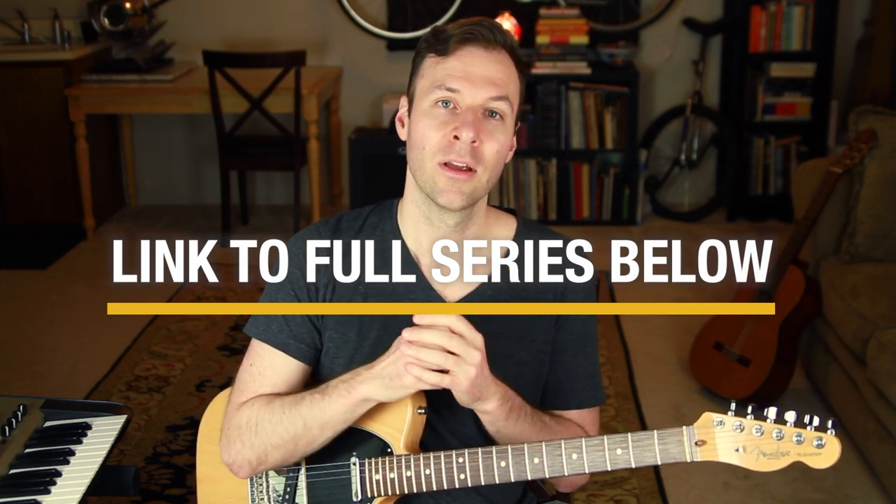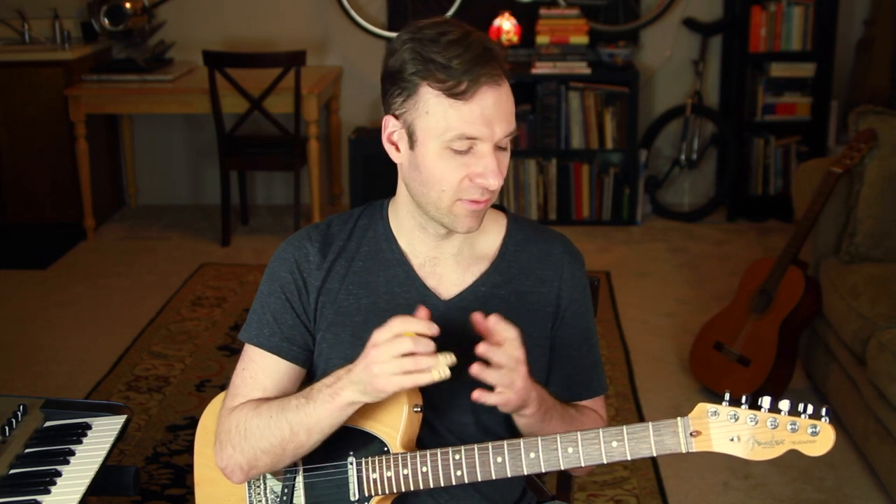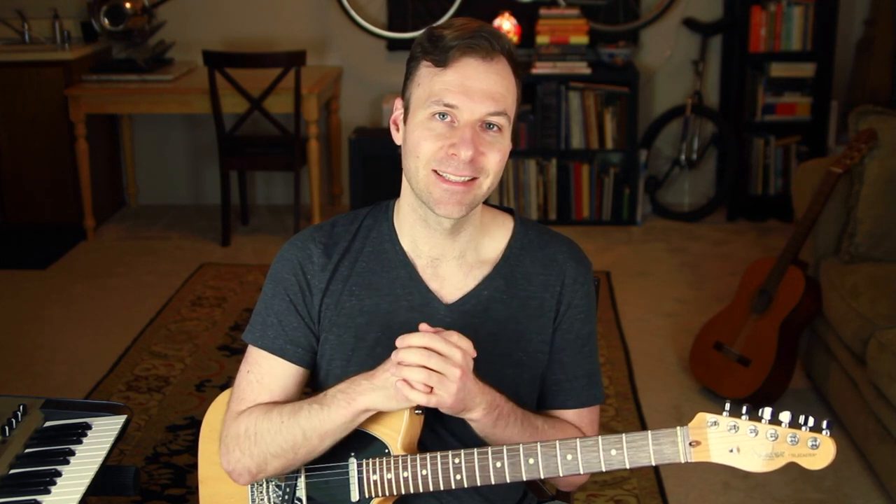If you haven't checked out the other videos in this series, definitely do — there's some really useful information, some videos I put a ton of effort into that I think you'll find helpful. It starts from the ground up in theory and builds up, some of it practical right away, some more esoteric like this theory stuff. I'm getting close to finishing this series, so if you have any topics you'd like me to cover next, let me know. Looking forward to seeing you in a future lesson — thanks so much, take care.